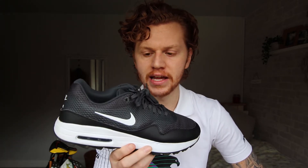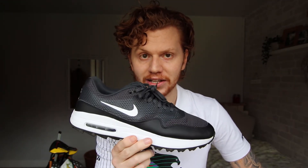Hey everyone, it's Ollie Gorman at OG Golf, and today we're going to be taking a look at the Nike Air Max 1G Golf Shoes. In my opinion, there's one major factor that you should take into consideration before buying these, so let's take a look at what that is.